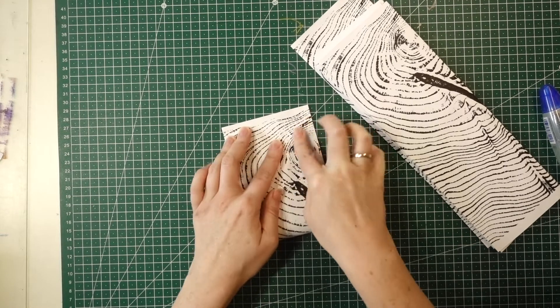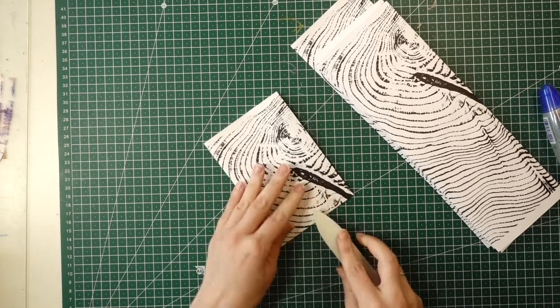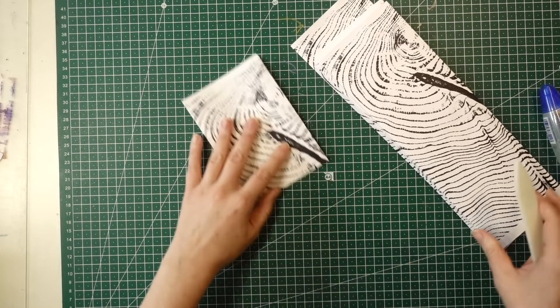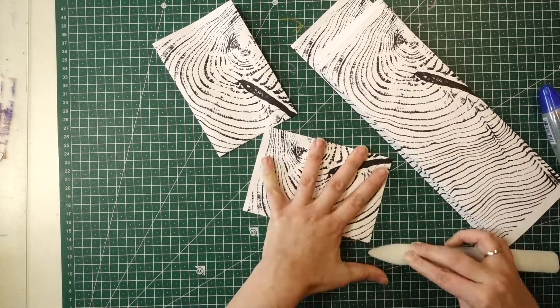Then fold them all lengthwise in half, and repeat until you've done it with all of the pieces.